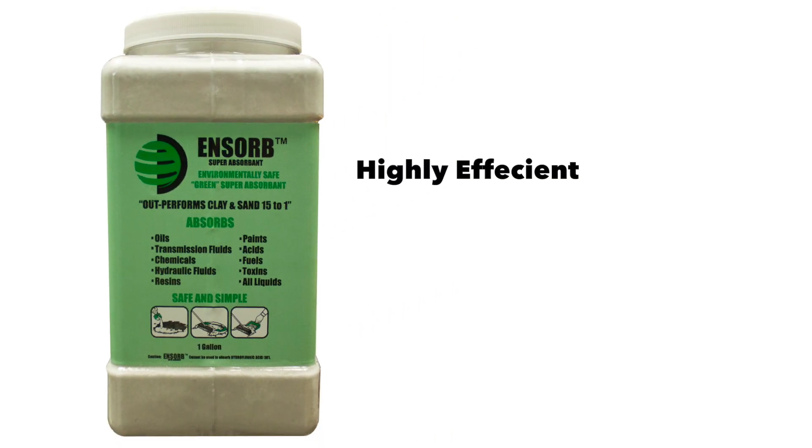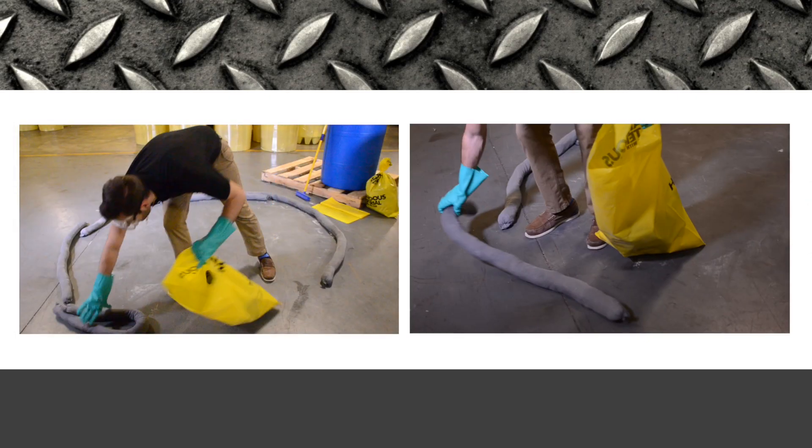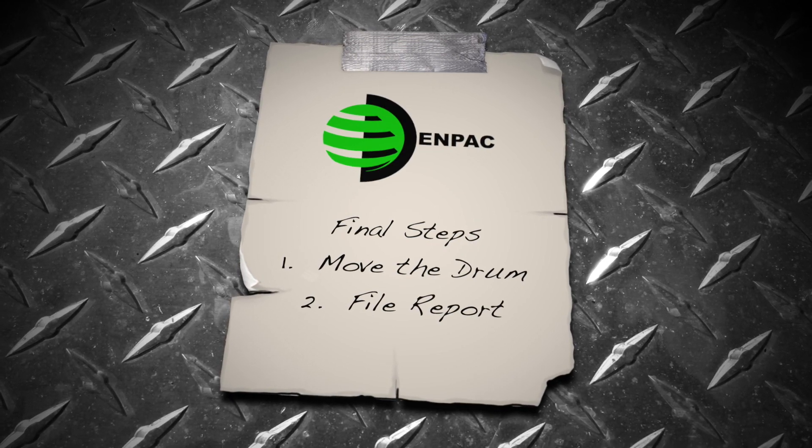Enzorb is a highly efficient, environmentally friendly, lightweight product that reduces disposal costs. Dispose of all remaining materials in a salvage drum or other appropriate container. Move the drum to a designated area for pickup and remediation.